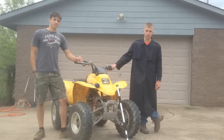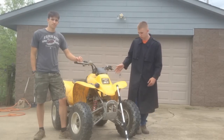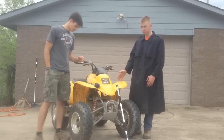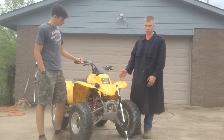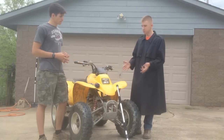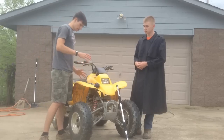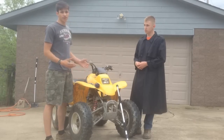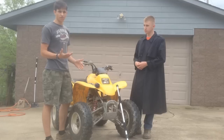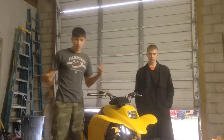Step one: cleaning the four-wheeler. Very straightforward and simple — all you're doing is removing all the dirt from the plastics. Be sure there's no dirt, no grease, nothing on there. You've got to be careful after you clean it not to get your hands on it, because then you get some oils from your hands onto it. Although it won't affect it too much, we want the best results.